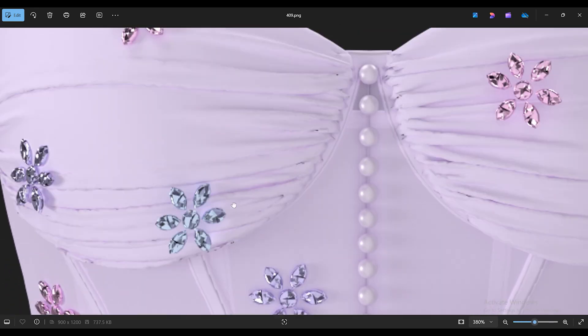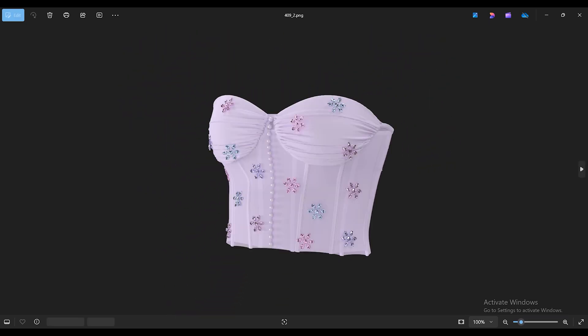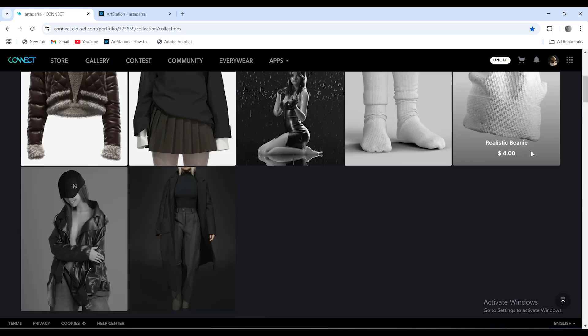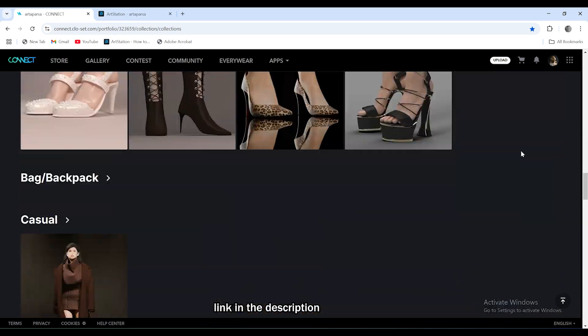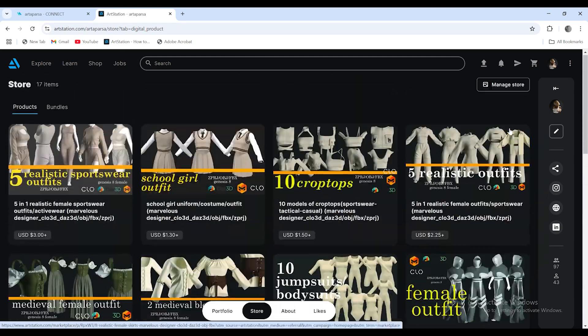Hello everyone! I hope you're doing well. My name is Artha and today I'll be showing you how to make a ruched crop corset with crystal flowers in CLO3D. You can check out my ConnectCloset or ArtStation website if you'd like to support me. Let's get started!